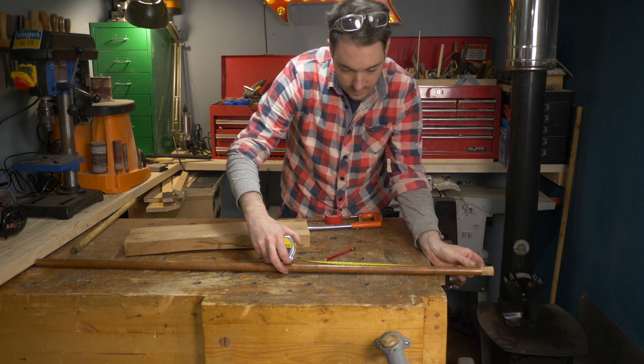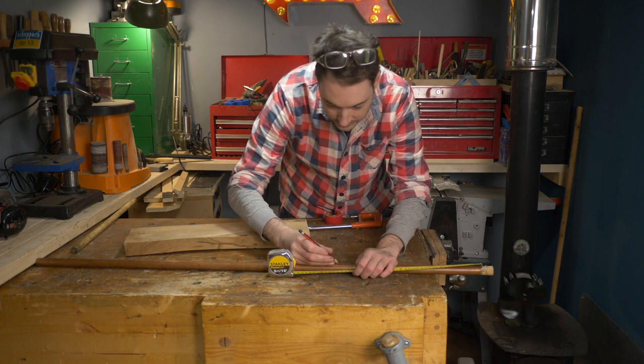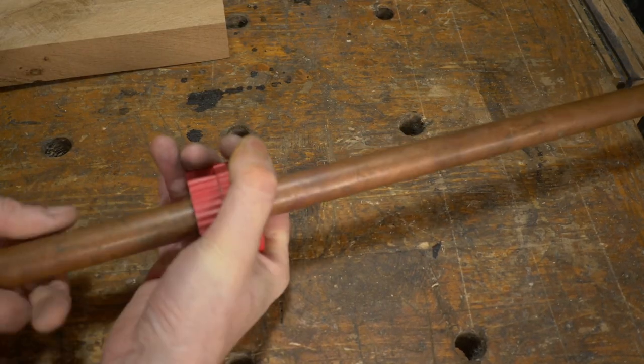Now I can work out how long I want this to be — let's call it the barrel — and then I can get it cut down, but this time I'm just going to use the pipe cutter as the other end is not so important.